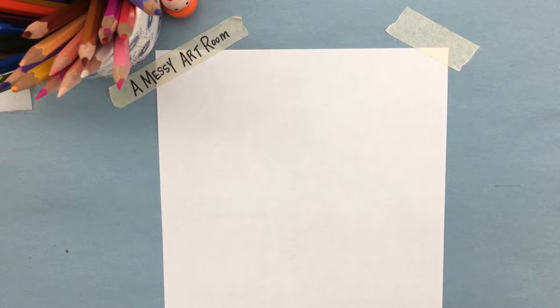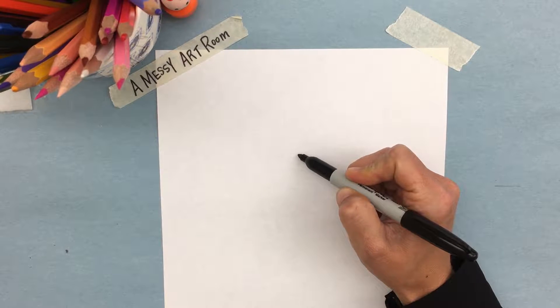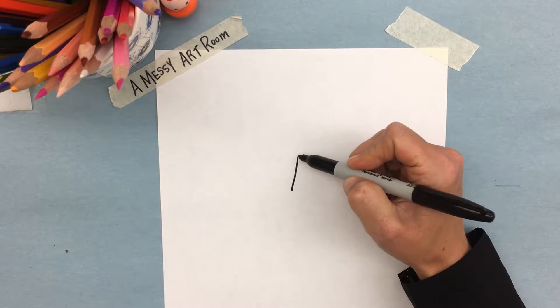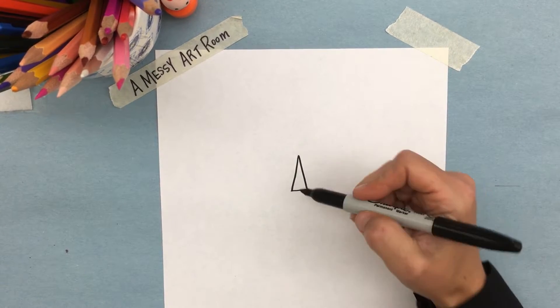Okay, let's get started. Today we're going to draw a lion. We're going to start by doing a triangle, keeping it pretty much in the center of the paper. At the bottom we're going to make a U.